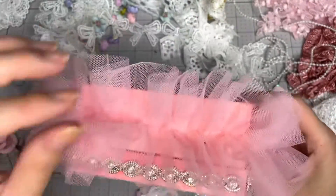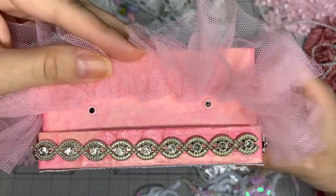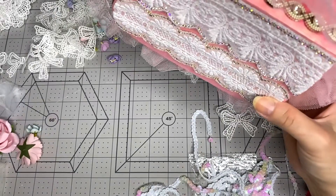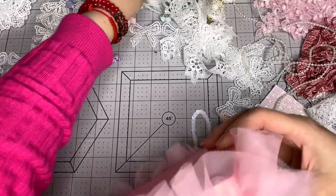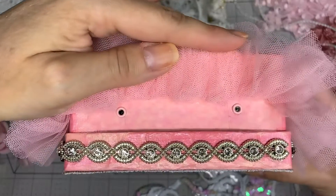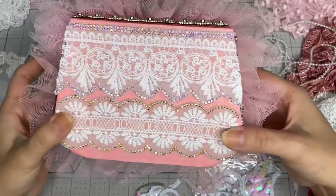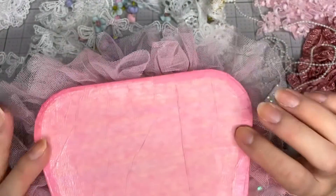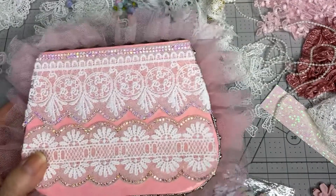So it's going to stay like that for now. I added some eyelets over here and glued them with E6000 because I tried to set them with my crop-a-dile but I couldn't, because the box is too wide to get through. I just glued them with E6000 - it's the same pink color. I'm not sure yet if I'm going to do ribbon or what at the top, so now we're going to try to embellish the cover a little bit. I need to decide what I'm going to do on the back too.